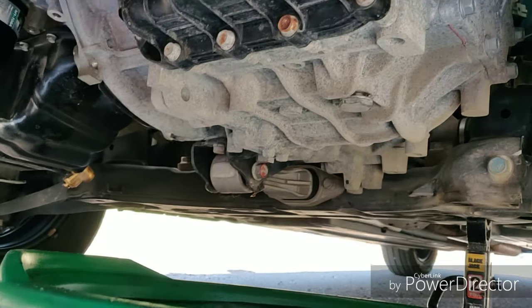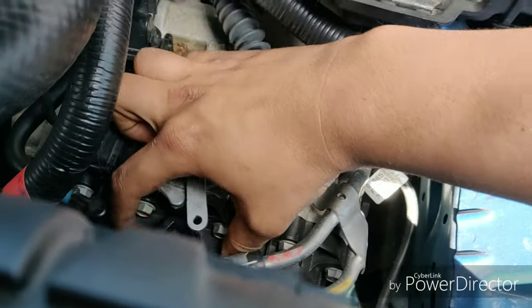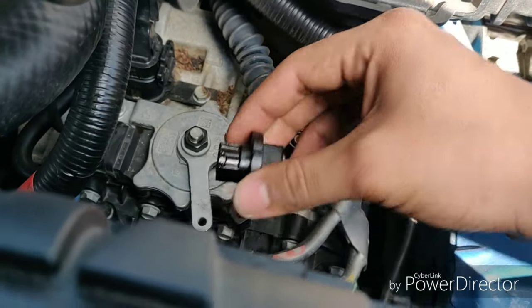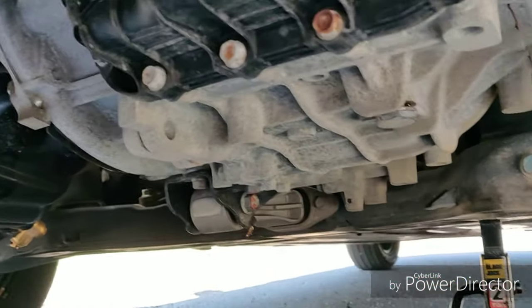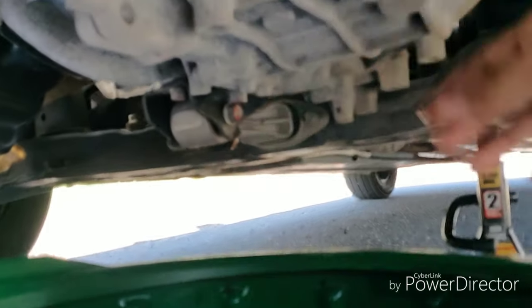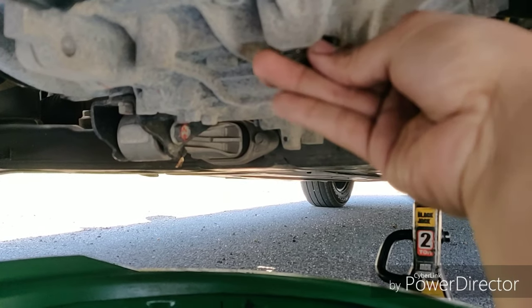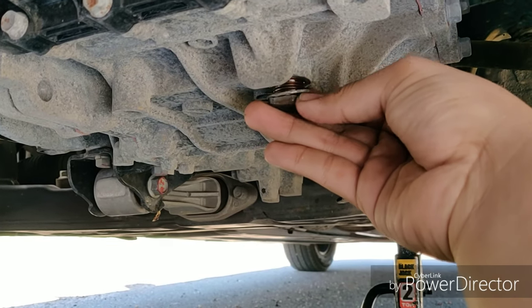Let me double check — make sure you've actually removed the vent tube, or the eyelet up top. I had left that in. Make sure this is removed to allow air to come in and allow for faster flow. Alright, it's starting to come out — it was a long bolt.